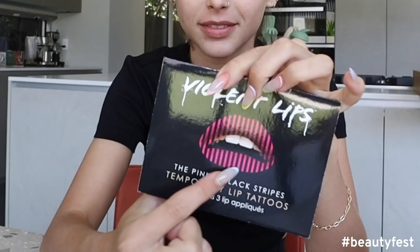Next, we have lip appliques. Violent Lips — The Pink and Black Stripes Temporary Lip Tattoos. Okay. Tattoo? I don't like that word when it comes to lips that look like that. Derek, this was my worst nightmare of a product. This product ruined my day. It ruined at least 20 minutes of my day, which then carried on until later.